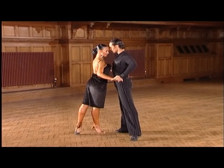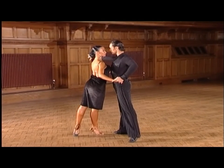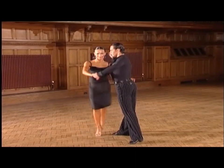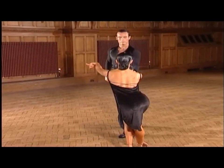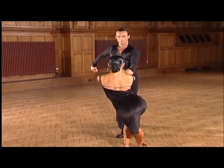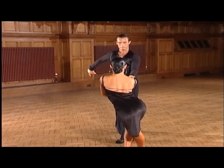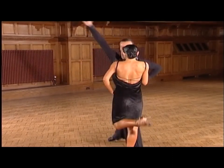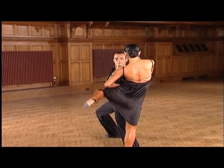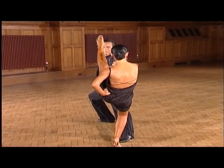Now the man will spin the lady underarm and then check her turn into a low leg line — and two, and three, and four, one. And out into a tandem position — and two, and three, four, one.